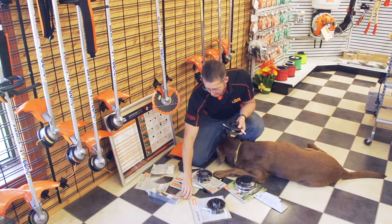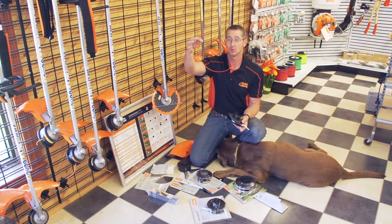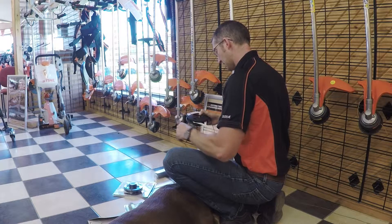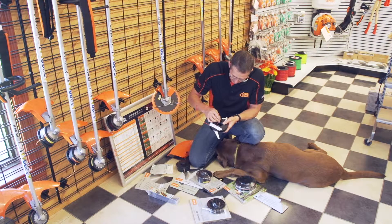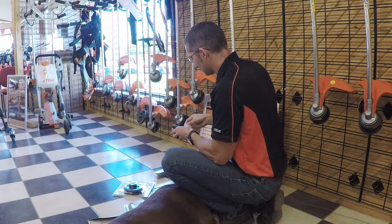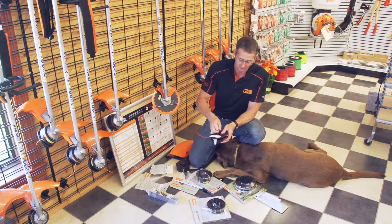A little-known feature of these types of heads is that it can actually take a piece of trimmer line. I've got a 105 line here — that's really thick, so it can do a lot of damage. You poke it in through here and out through the other side, weaving it up and around this little tab and then out the other side. So you've actually got a two-line head as well as your cutters, both at the same time. That's a great little feature.